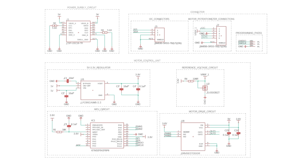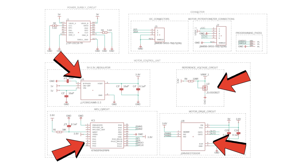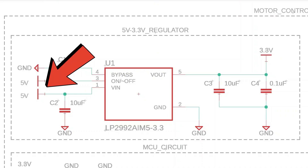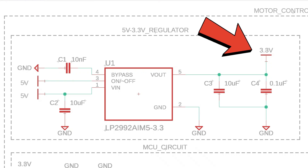Let's take a look at the circuit for upgrading the SG90. The key components are these four ICs. First, we have the LP2992 voltage regulator, which steps down the voltage from 5V to 3.3V. The motor operates at 5V, but since the STM32 runs at 3.3V, we need this regulator.